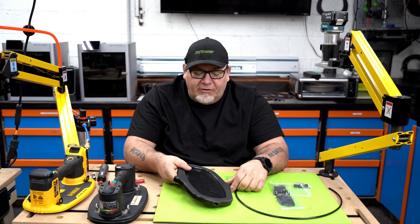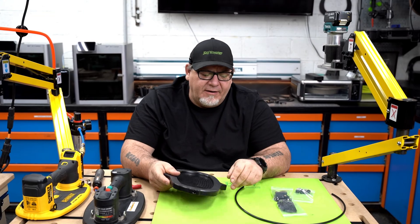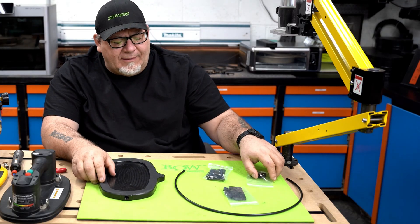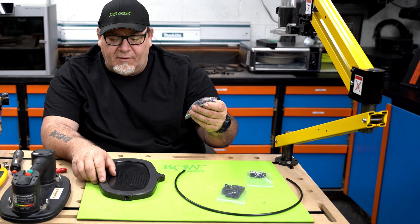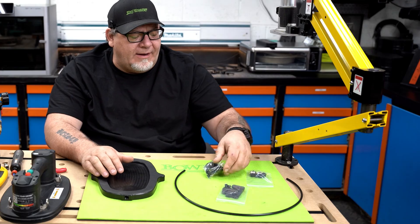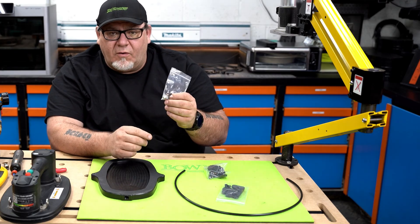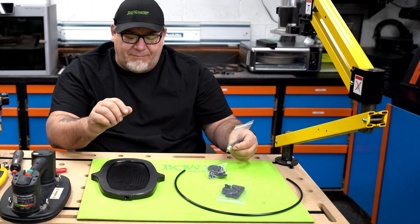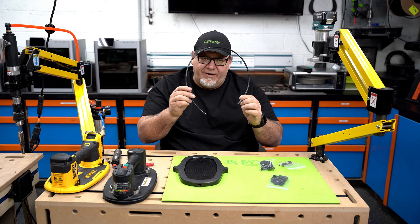When you buy one, what's going to show up is a box with this plate in it, and you're going to need to put a few things on it. You should also have three separate bags: one with a clip that goes on the back, one with your hold-down hardware that holds the Grabo to the plate, and the next one with four little feet, two quarter-inch NPT connectors, and 32 inches of quarter-inch airline.